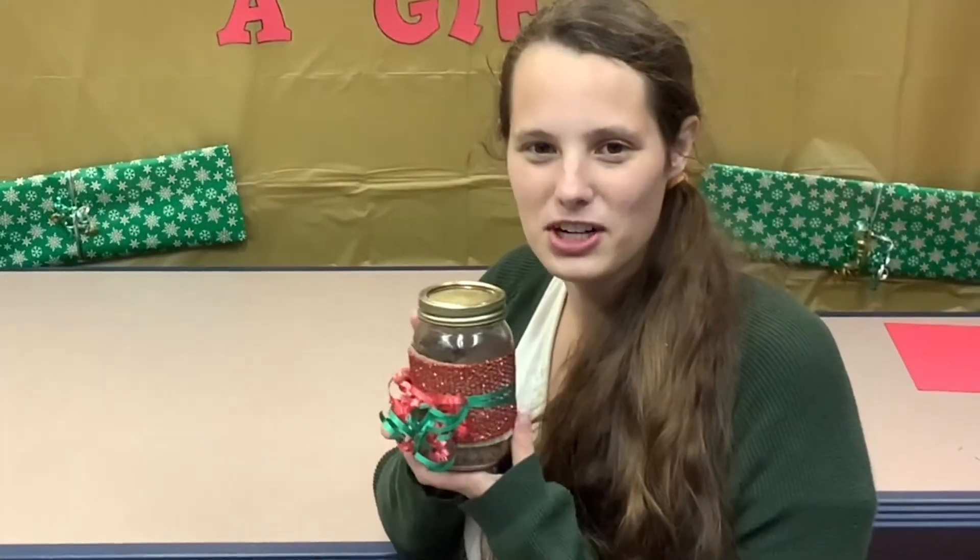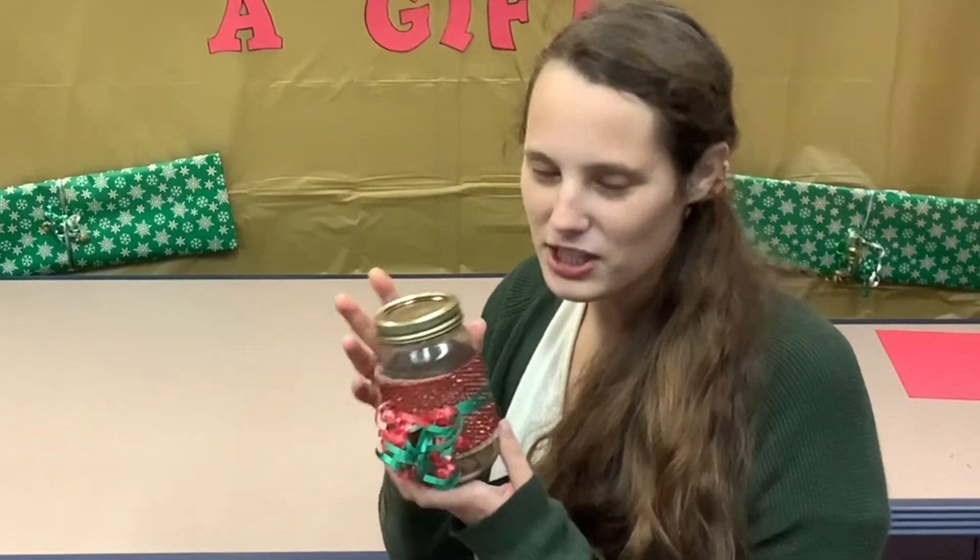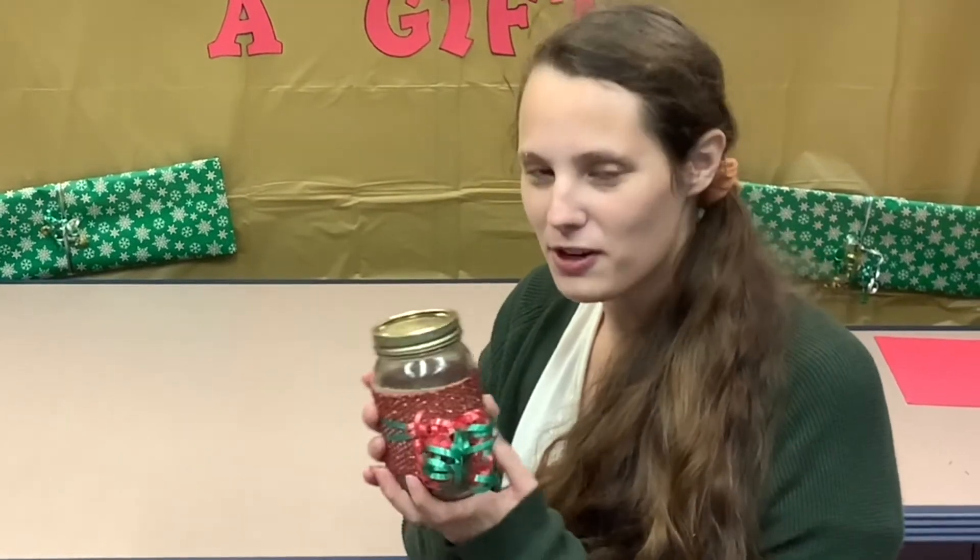Gingerbread sugar scrub exfoliates and brightens your skin, and it smells amazing. Once you put it in the mason jar, you can decorate it, and you can keep it for yourself or give it to a friend.